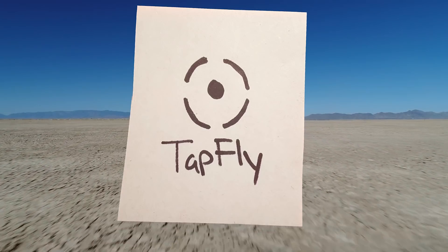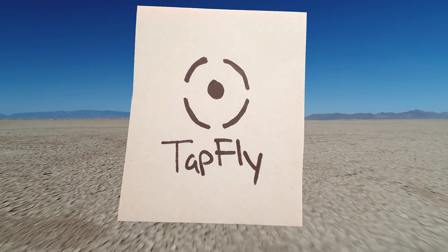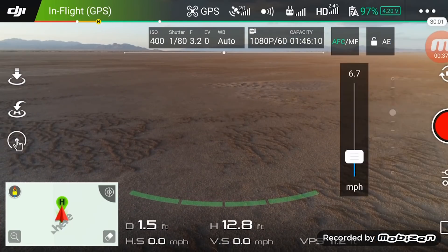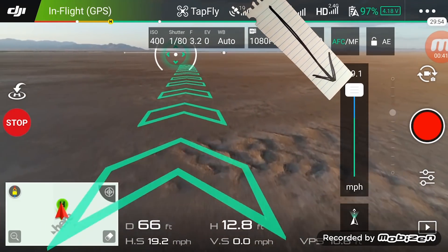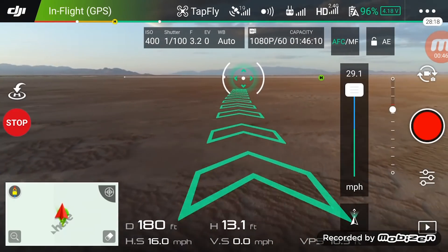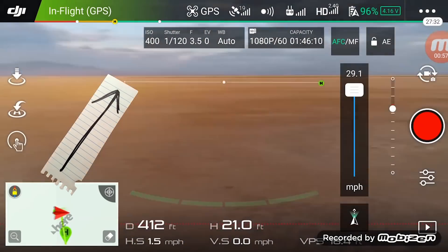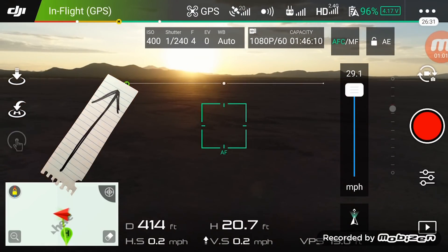Tap Fly. In this mode, you can tap the screen wherever you want the drone to go and it will start flying in that direction automatically. We've got three sub-modes: forward, backwards, and free. With forward, you tap the screen to go and the drone is now going to fly forward automatically. A velocity meter appears on the right side and we can adjust the speed with the slider. Wherever we tap on the screen, that's where the drone is going to go. You'll see a horizon line — if you tap above it, the drone will ascend; if you tap anywhere below that line, the drone will descend.